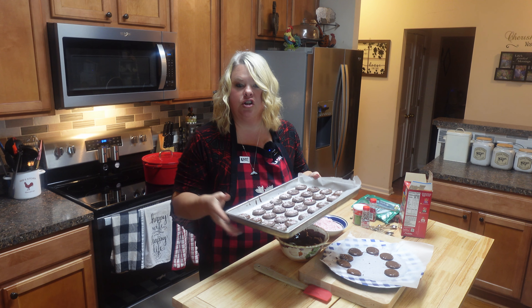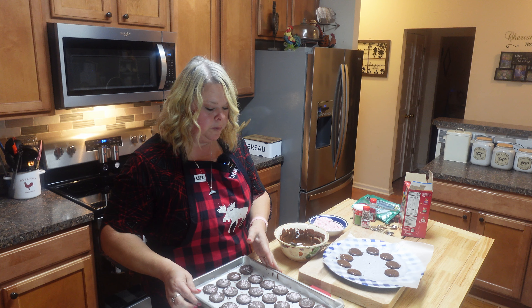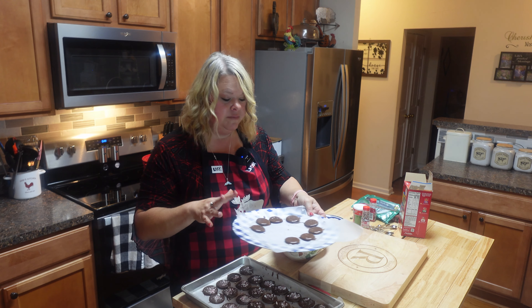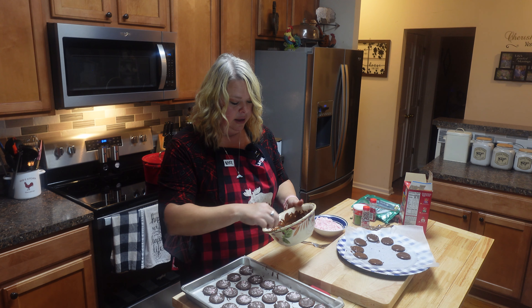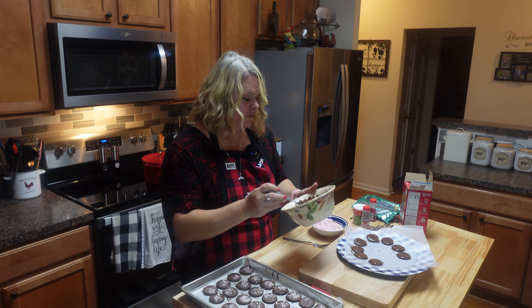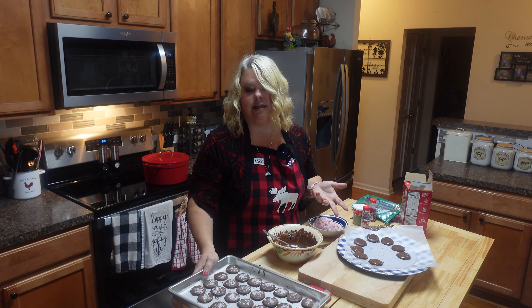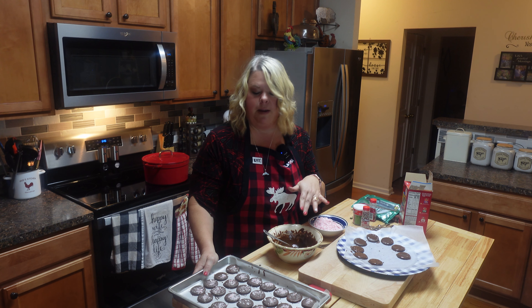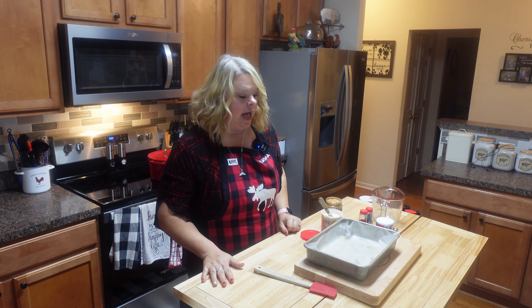These are all ready — it just took a few minutes and they've already hardened up. I've got some with crushed peppermint and a few plain ones for Russell. We've been sampling a little bit — just had a little bit of chocolate left. Really it's just three ingredients: the Ritz, the Andes candy, and some peppermint on top. You don't even have to put the peppermint on, it just makes it pretty.